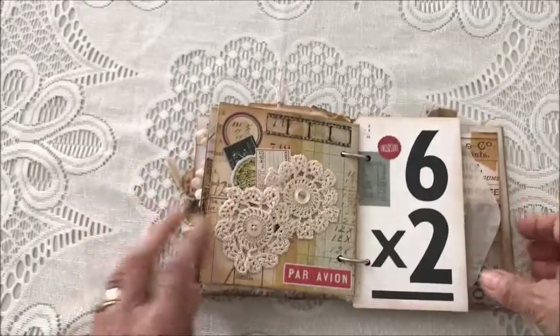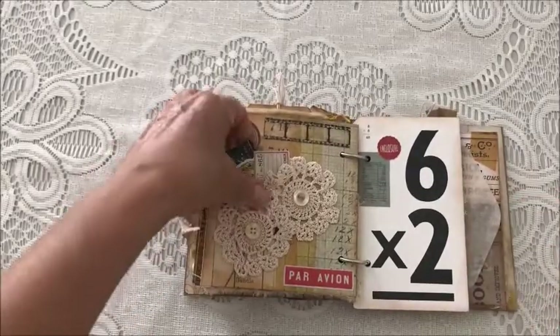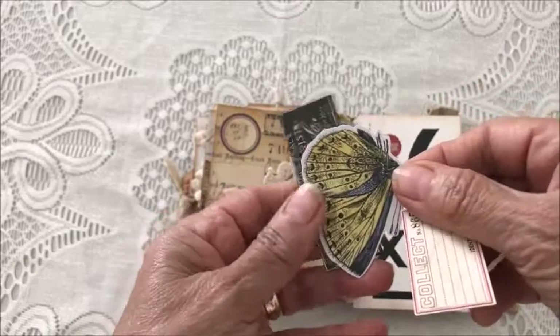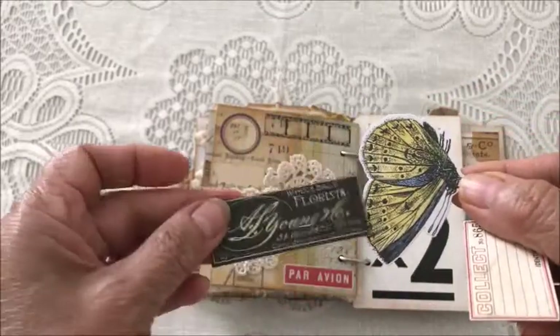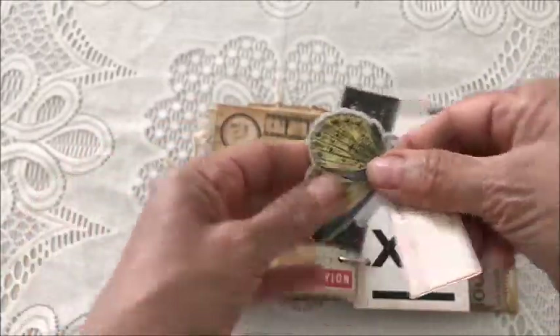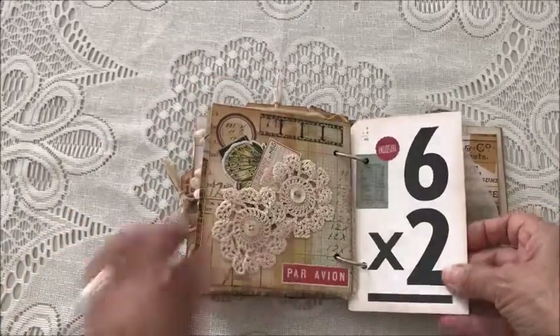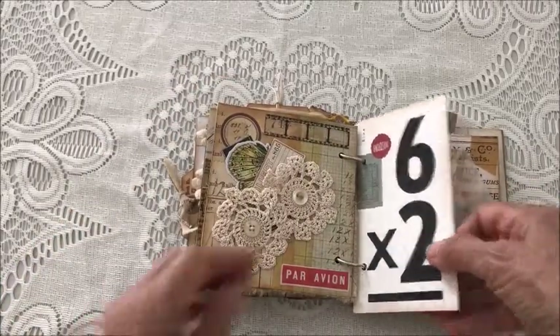The next page has a couple of doilies with some ephemera — a butterfly and a flash card that's been embellished.